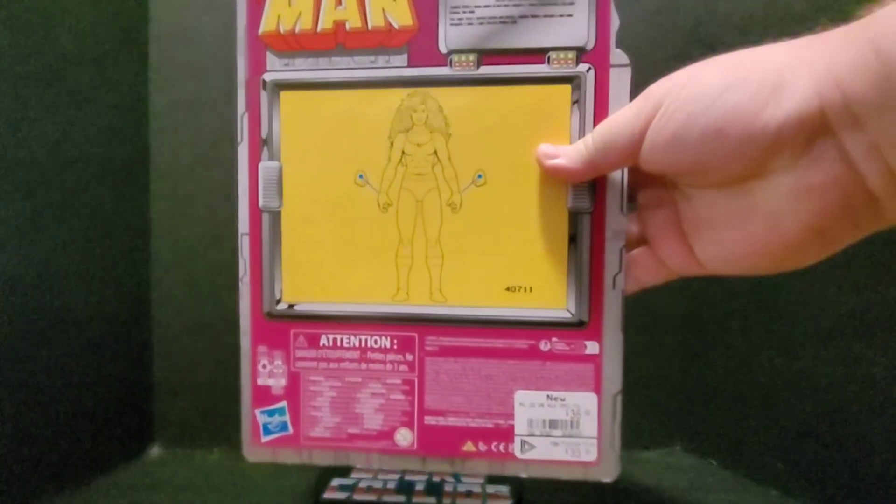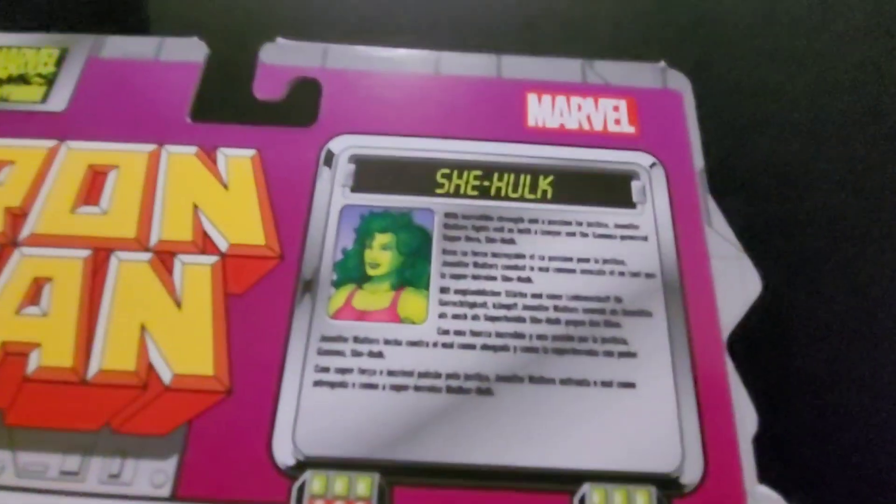She barely fits in the box, but on the back it's just a diagram and we got a little write-up.